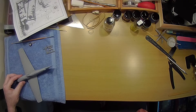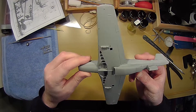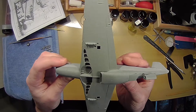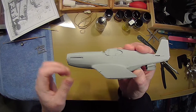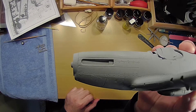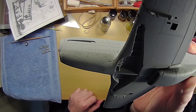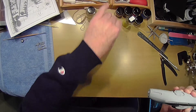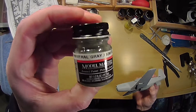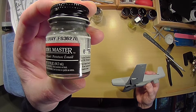I'm back after doing a little bit of sanding and painting. Here is the painted gray — let me bring this so you can see the difference in the tones. This is the Model Master neutral gray. I paint it on the bottom.